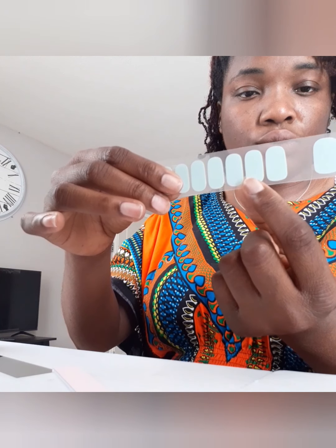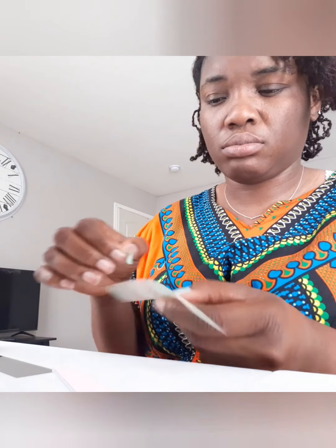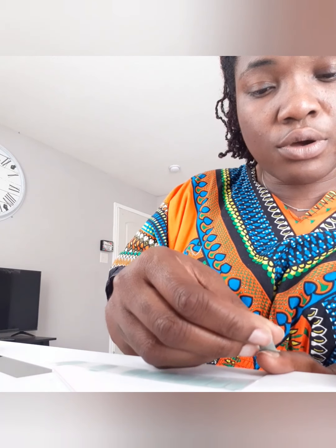I'll do another one and then show you how I do the accent. Now I'm going to go to the index finger. I found the one that matches — I place it on, smoothing it on the nail bed so there are no lumps or creases. Take the remaining that's sticking up — this is how it looks at the back — then bend it over.